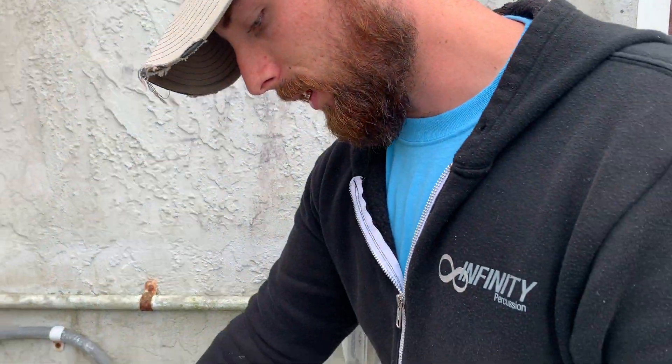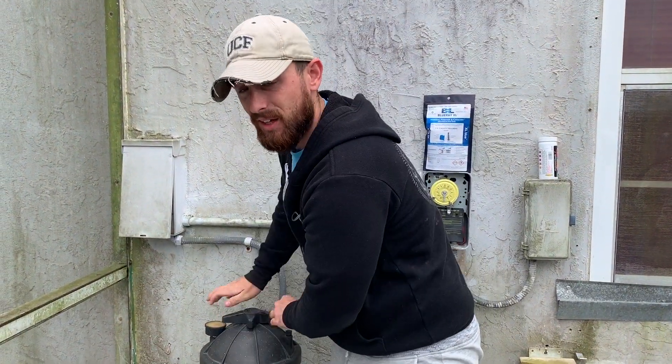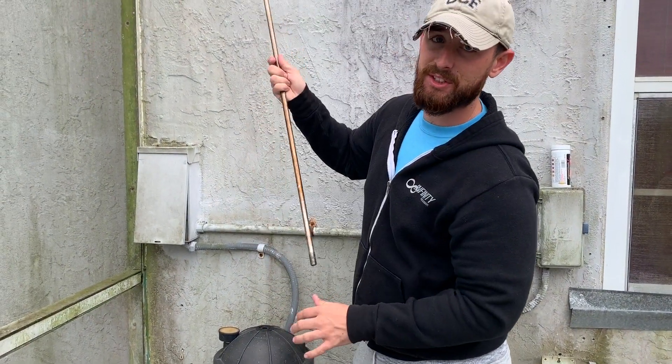They were very particular about the fact that you have to clean the filter before you do anything. It's the same for the PoolRx — we keep our filters on our schedule anyway.